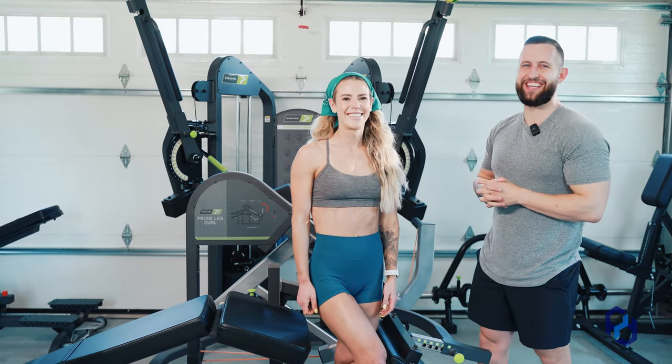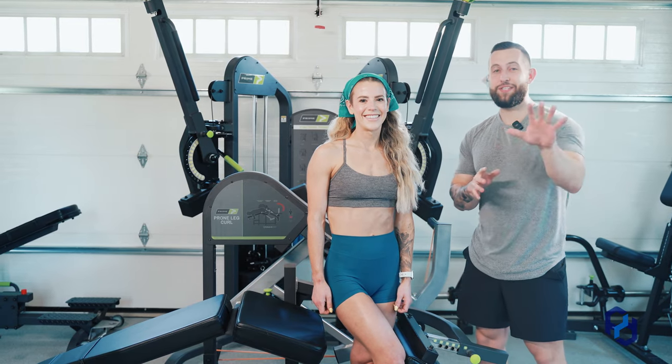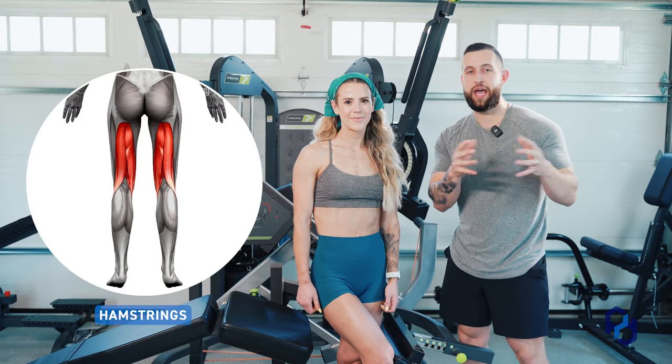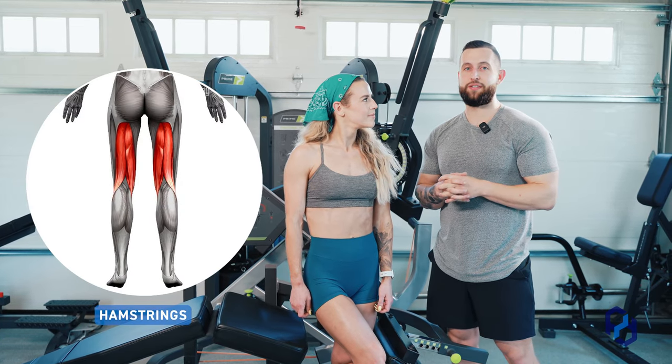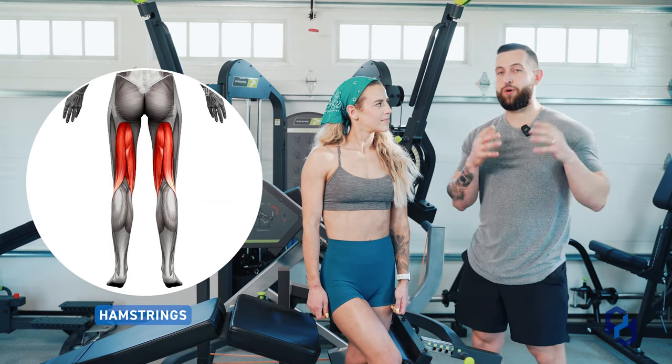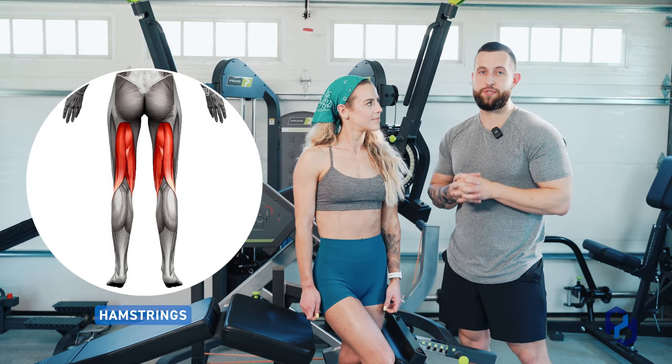Let's dig into the education of this movement. This is a movement you very commonly will see when training hamstrings. We don't have a ton of exercises that are going to be training the hamstrings, especially an exercise like this that's going to be training the hamstrings in the shortened position.